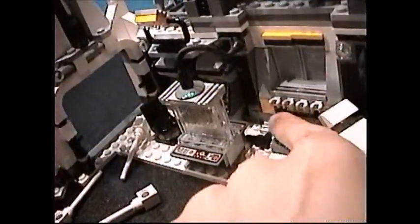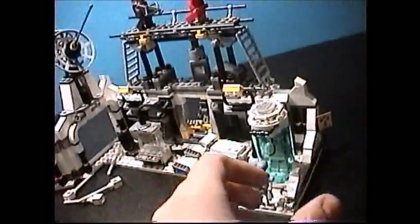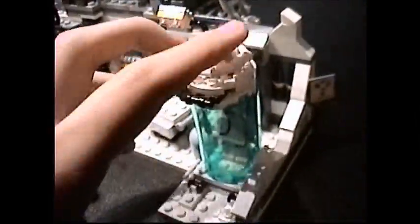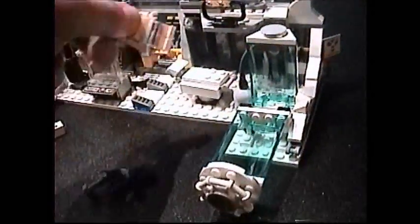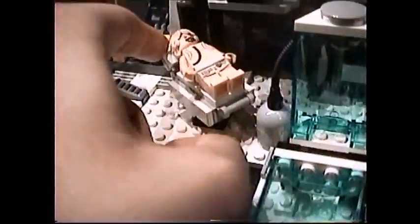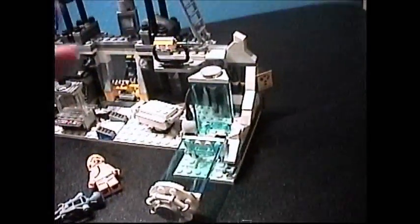There should be blasters here but I had to borrow them. Those move out for some reason. This is the best part about the set — the bacta tank. That does pull out. I like these little translucent blue pieces. Luke is in here, and we'll say he's feeling better right now. He fits in here, and hopefully he'll be feeling better soon. That does slip in and moves up and down too.